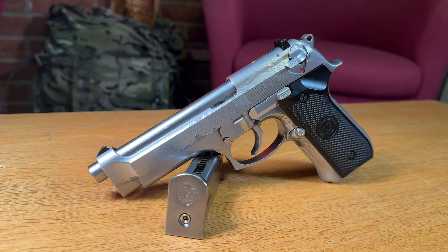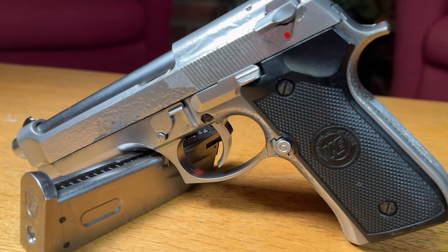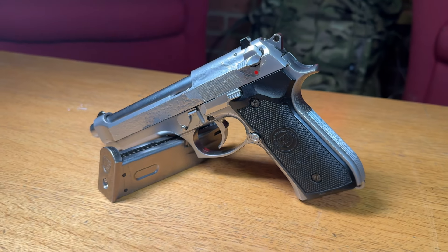First of all, this is the WE B92. This is actually a very, very nice gun. We did our very first video reviewing just this — I'll leave a little link up above. I've had this since I started playing airsoft. It's the old faithful.